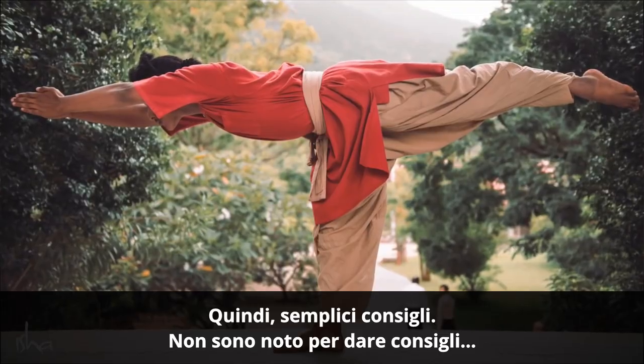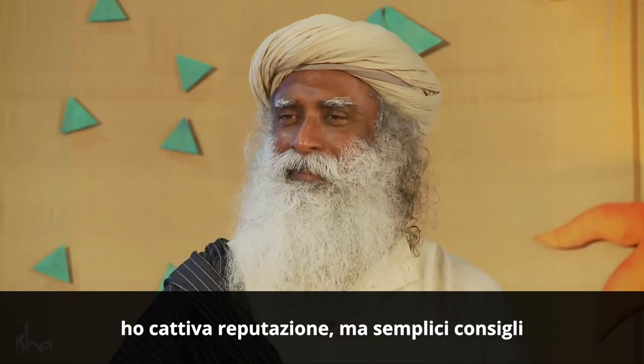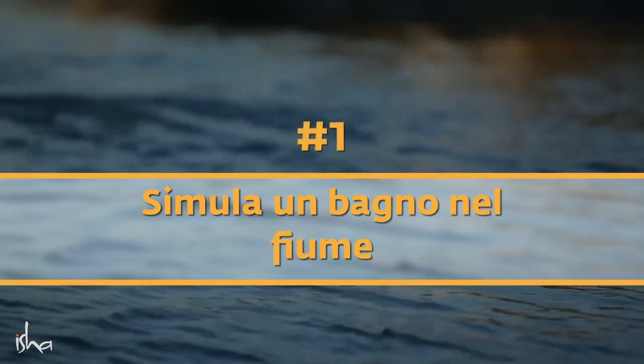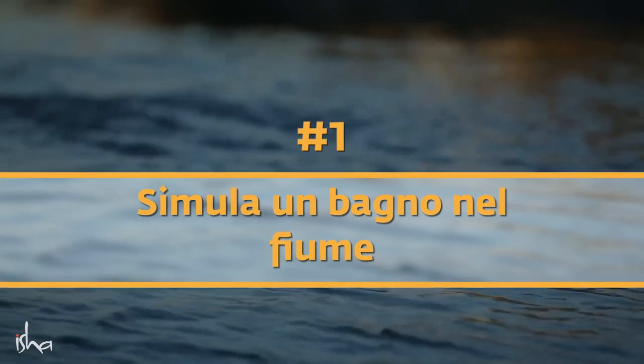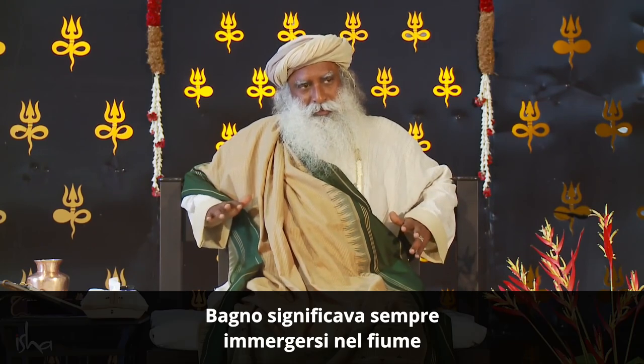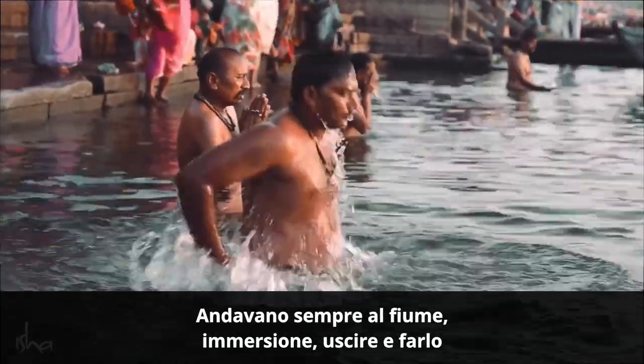So, simple tips — I am not known for giving tips, bad reputation I have. But simple tips. In the yogic culture, a shower — there was no shower. Bath always meant a dip in the river. Always went to the river, dip, come out and do it.